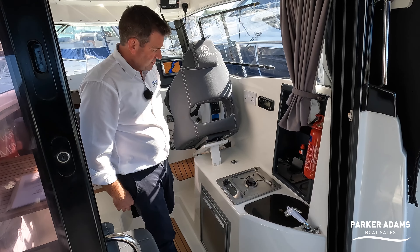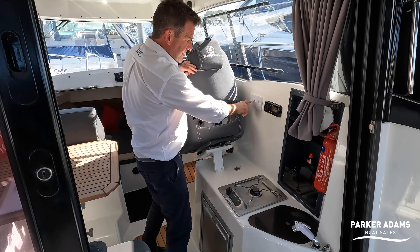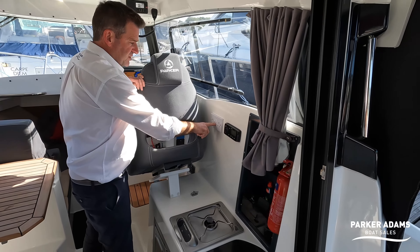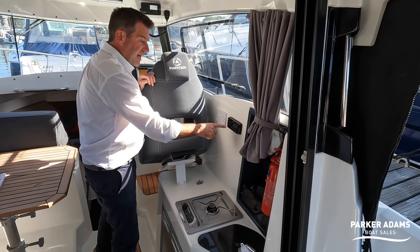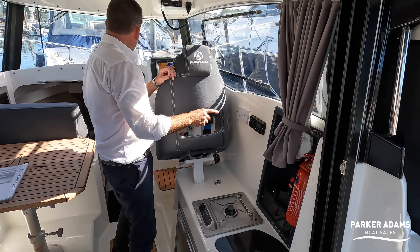Looking up here, there is actually 240V power — when you're plugged into shore power mains hook-up you can have mains electricity in here. You also have access to the Fusion stereo system from in here.